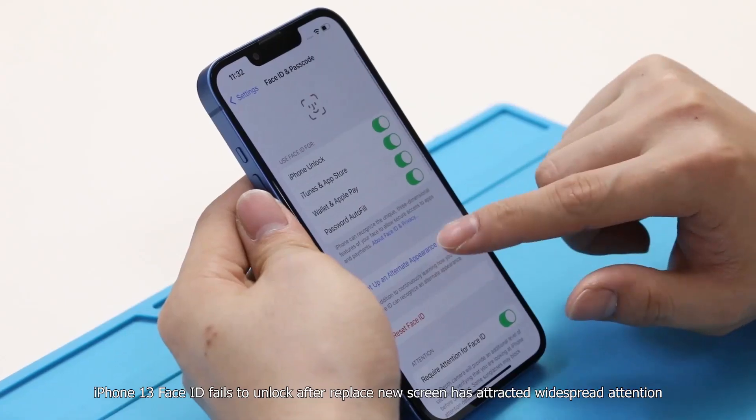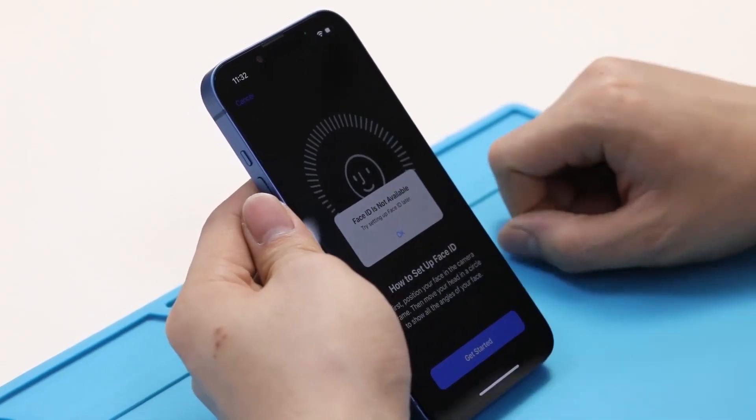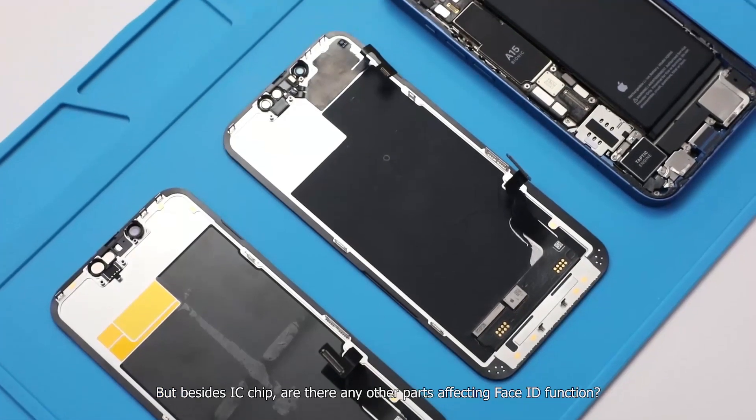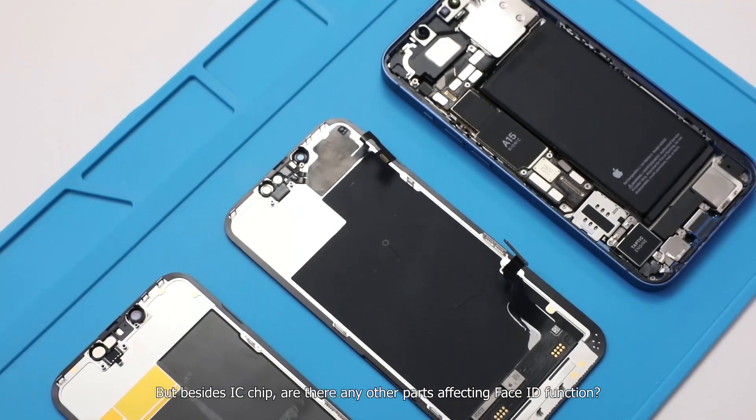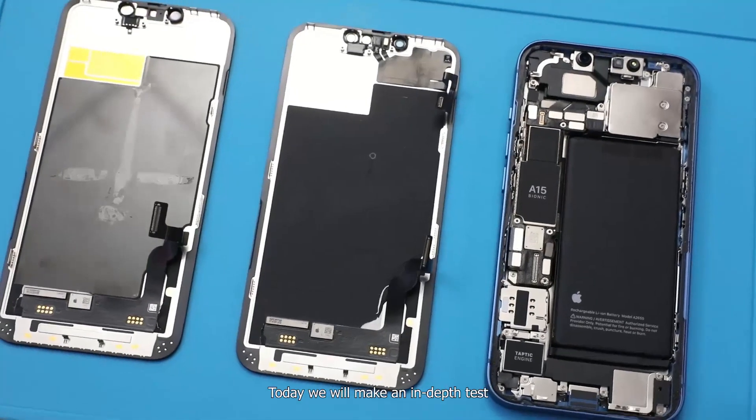iPhone 13 Face ID fails to unlock after replacing a new screen has attracted widespread attention. But besides the IC chip, are there any other parts affecting Face ID function? Today we will make an in-depth test.